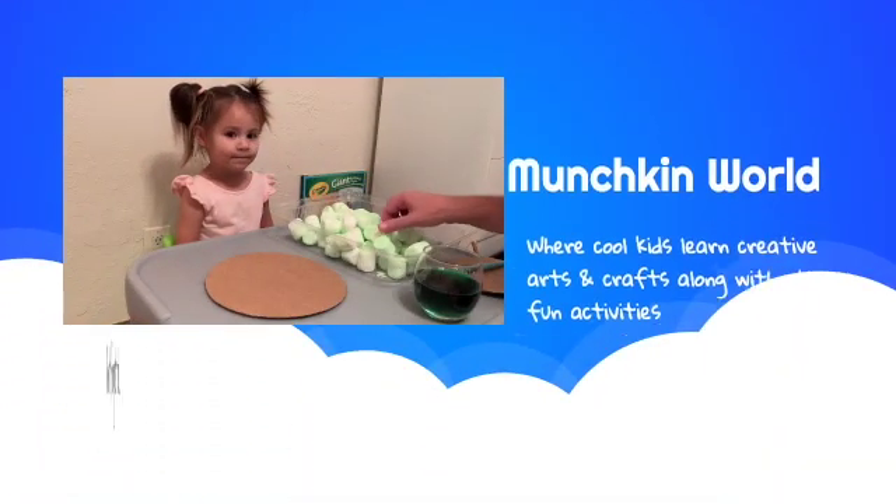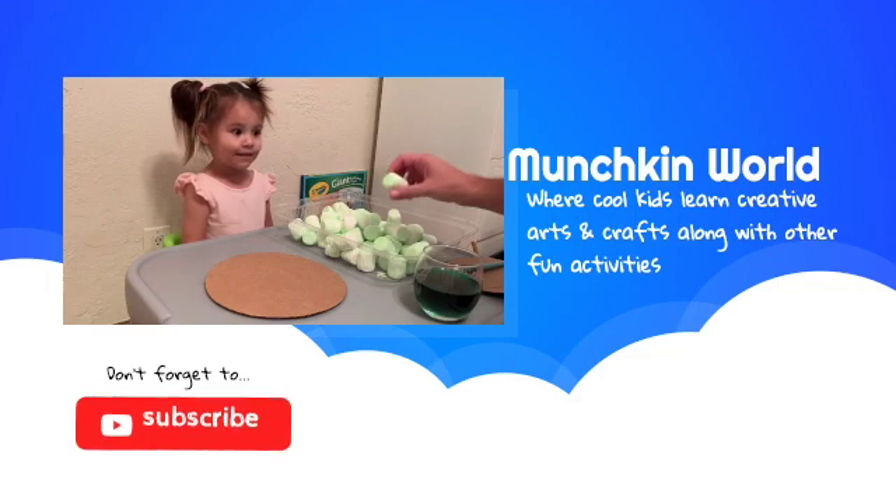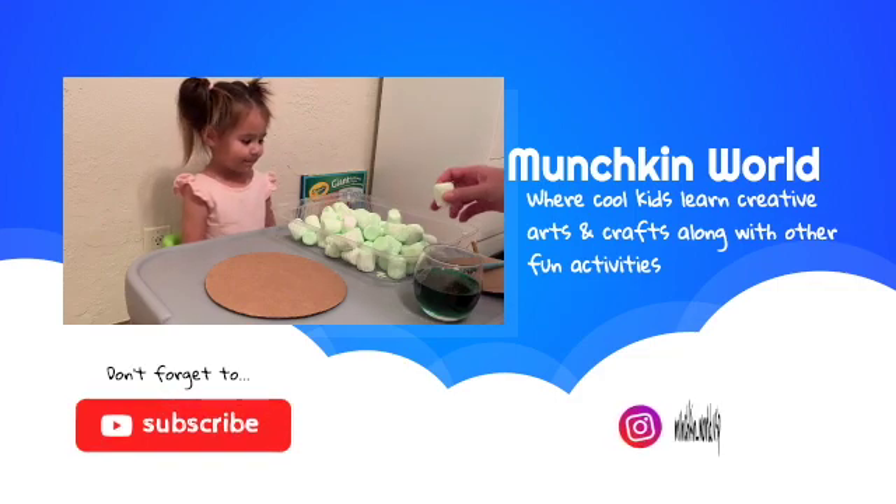Okay, so now that all the marshmallows are flying, we are going to start building art.